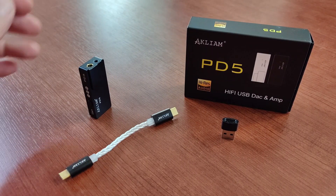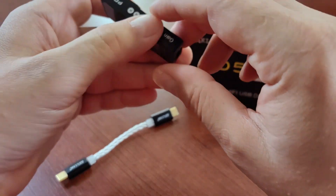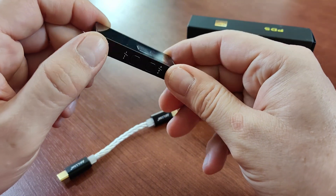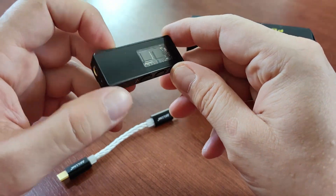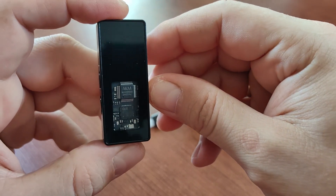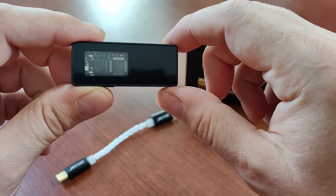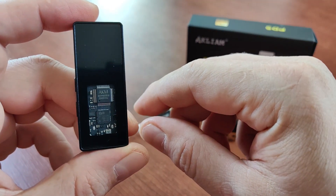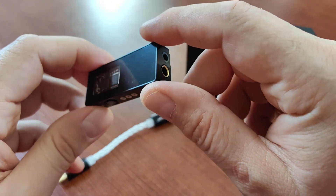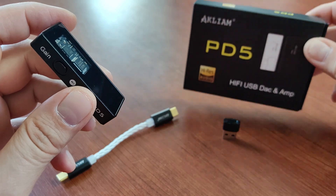Today I wanted to tell you about the new Acliam PD5 USB dongle — a headphone amplifier and digital-to-analog converter in one. I got it because I was very interested in the performance of the AK4493SEQ digital-to-analog converter inside, because this is a unit mostly found in bigger desktop DACs. I was very curious how it performs in such a small device.